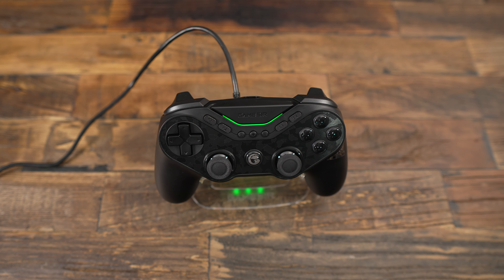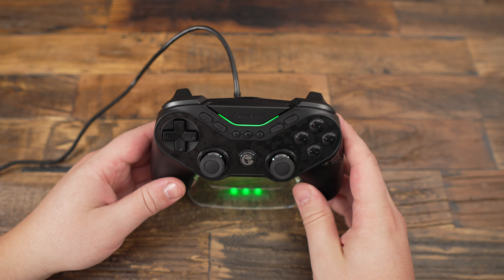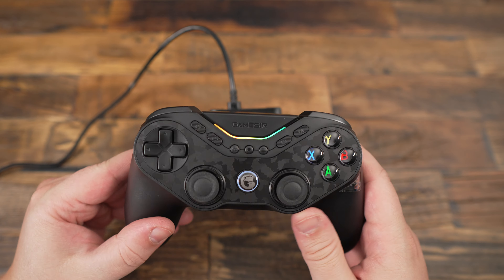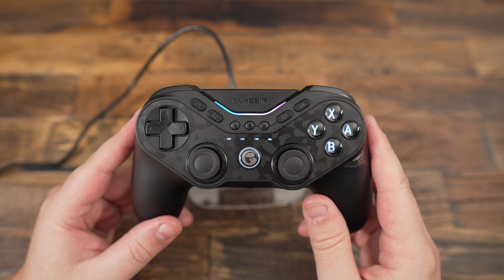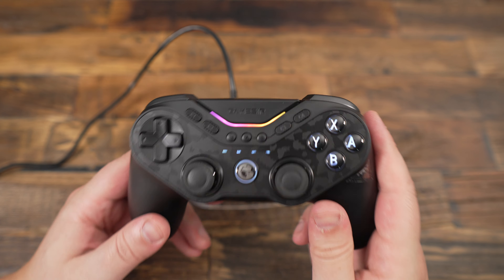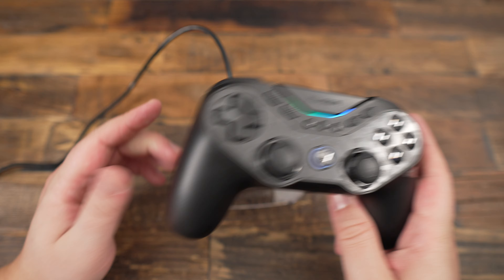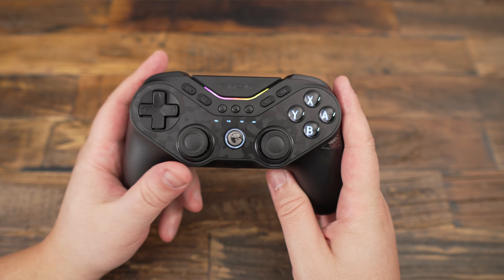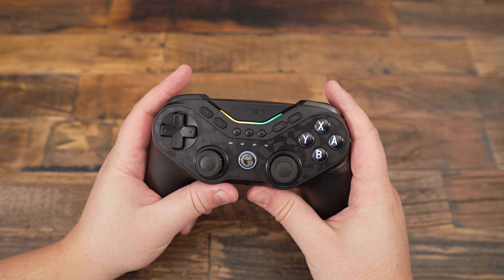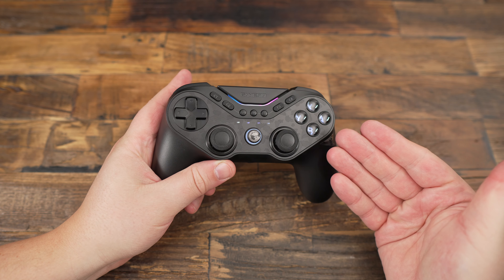What's up everyone, this is Kefren, your favorite French Canadian. Today we're diving into the GameSir Tarantula Pro, a feature-packed controller priced at $98 Canadian or $112 Canadian with the charger dock. After spending some time with it across different games and platforms, I've found a lot to like but also a few things that give me pause. Is this controller worth your money? Let's break it down and find out.